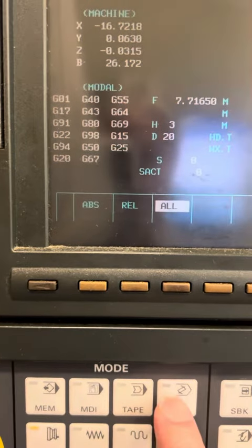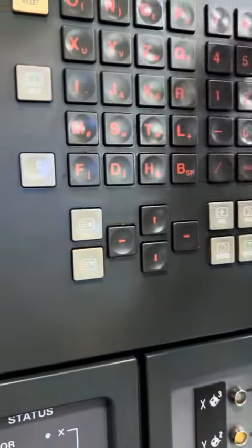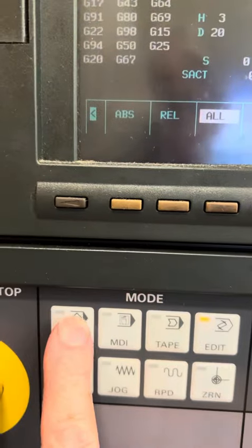All right, we've got to cut it. 0, 9, 10, 15. Push it down. Down change. And raise.